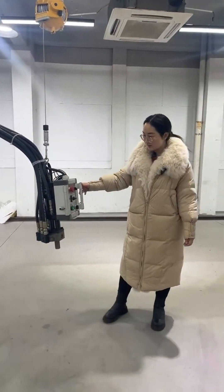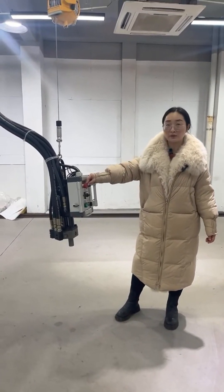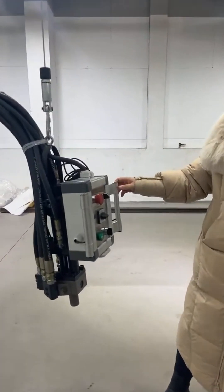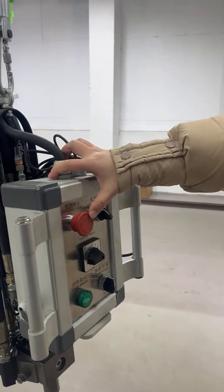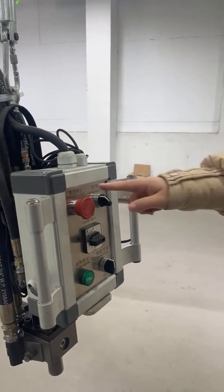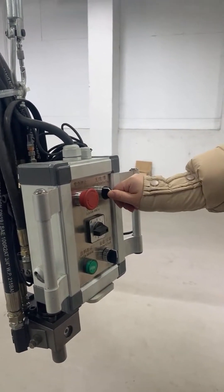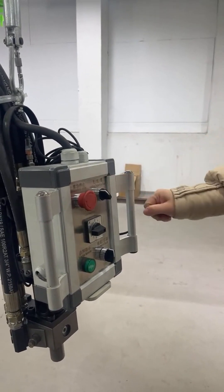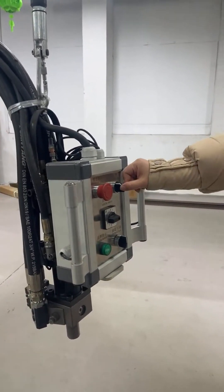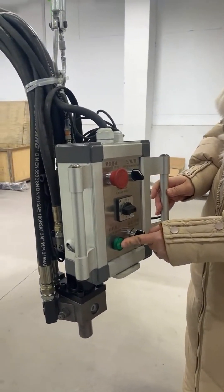This is the injection button. This one is the e-stop — if there's something urgent, you can press this e-stop. For injection, you can choose the injection mode like this, and if you want to start the injection, press the green button.